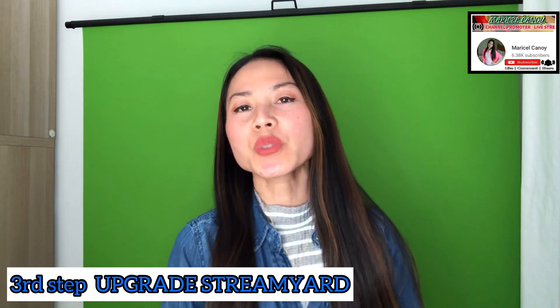Third, you need to upgrade your StreamYard, which costs $25 per month. That enables you to put backgrounds, put banners, put small video clips for your shout outs to your subscribers or your super chatters, or to welcome your viewers. That is one of the perks if you have an upgraded StreamYard. I will teach you later how to apply it on StreamYard using the green screen.